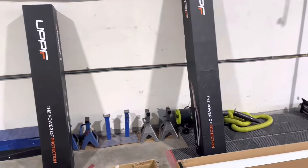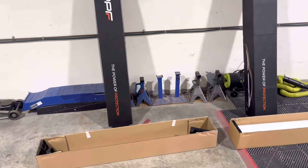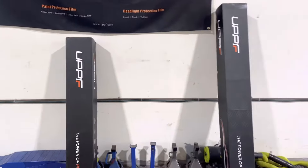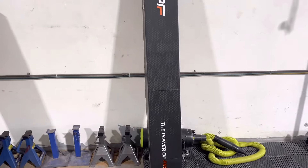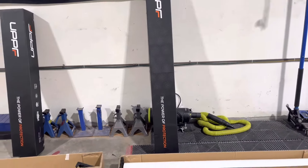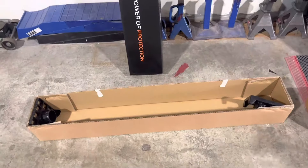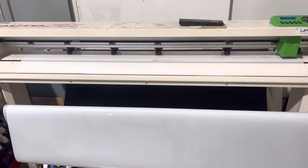Both of these rolls are P20 Nano — that's the material we're going to be using. This one here is a 48-inch roll and this one is a 60-inch roll. I'm going to grab the 48-inch roll because it fits in my plotter perfectly without having to trim any excess.